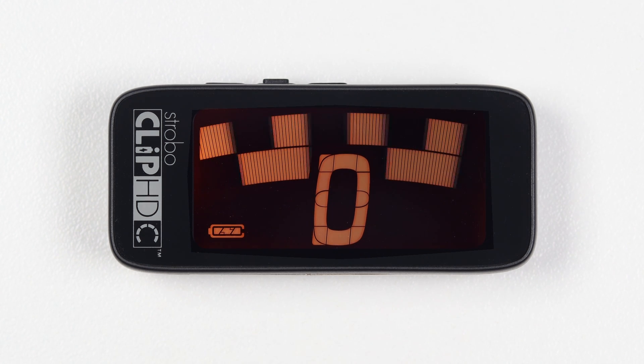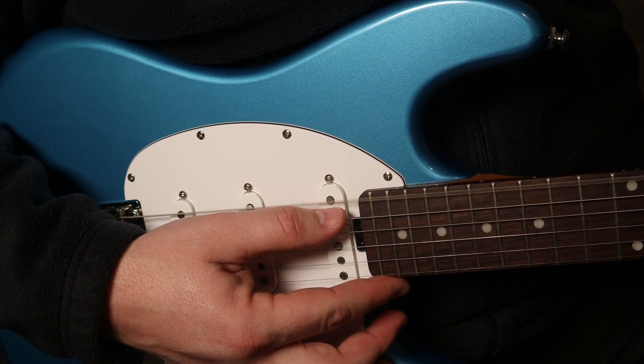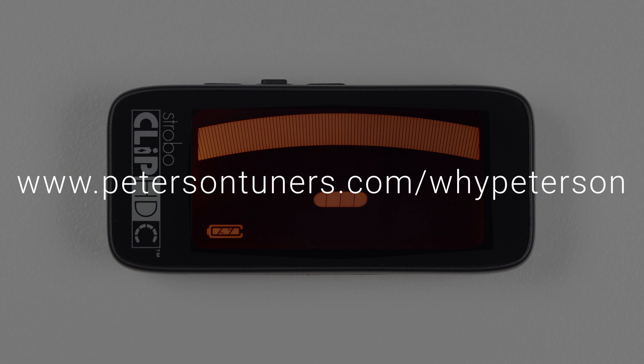The image may shift slightly due to the real-time speed of a strobe tuner. If you play a stringed instrument, it helps to use your finger or thumb to gently pluck the string instead of a plectrum. For more information on strobe tuning and why it's the best way to tune your instrument, please visit www.petersontuners.com/whypeterson.